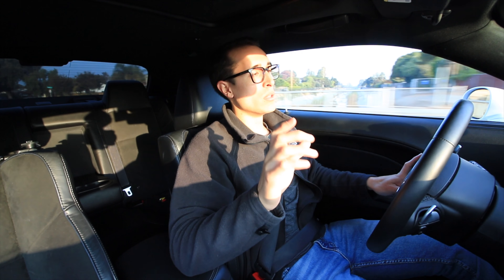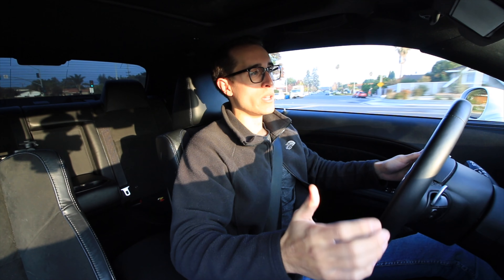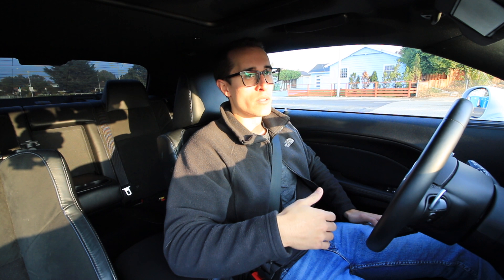I will say that this car does have a partial wheel sponsorship with Konig, but this video is not part of that sponsorship deal in any way. This is an unsolicited talk about why I chose those wheels for my Scat Pack Challenger.